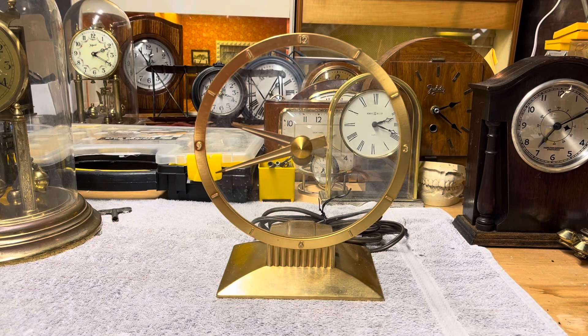Hello again. I'm back with another clock to repair. This one is the Jefferson Golden Hour Mystery Clock. I've seen these at flea markets, antique stores, on eBay and they're always very expensive.